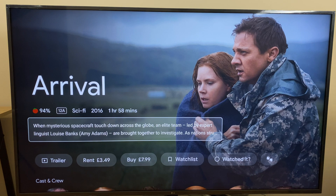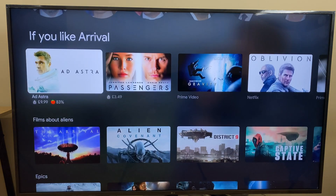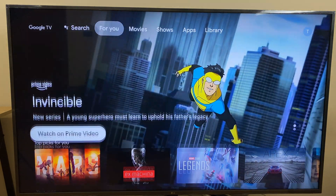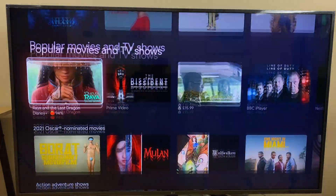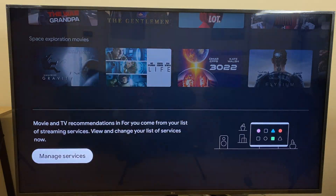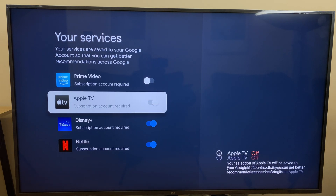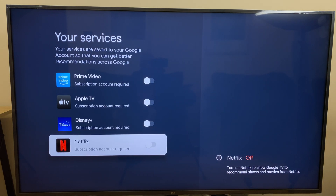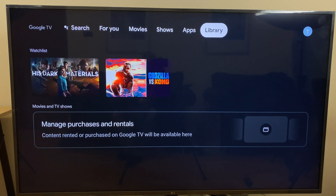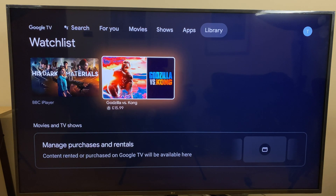As well as this, you can scroll down to the bottom of the page and many shows will tell you if it's available in SD, HD, or 4K. You can adjust which streaming services suggestions are taken from by going to the bottom of the For You menu, selecting Manage Service, and toggling off the services you don't want suggestions from. The final tab on the menu is the Library tab, which allows you to manage your purchases and rentals and save shows onto your watchlist.